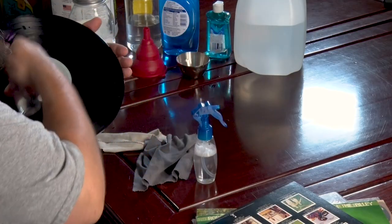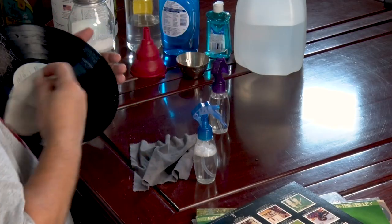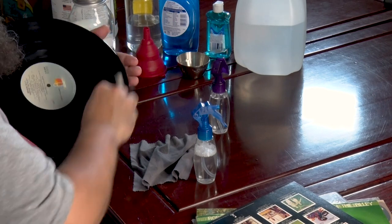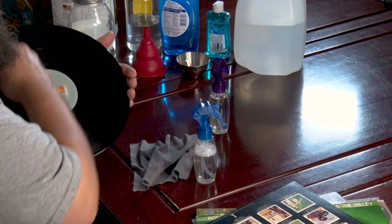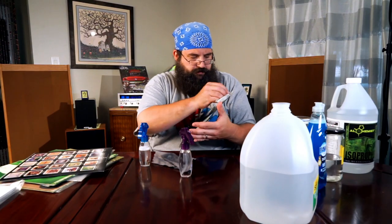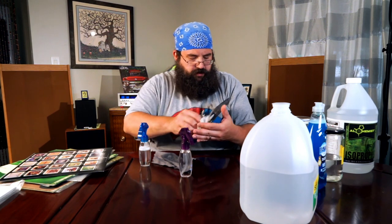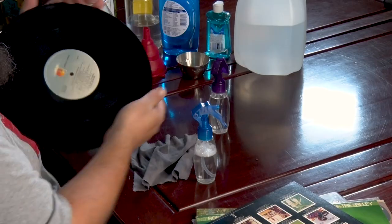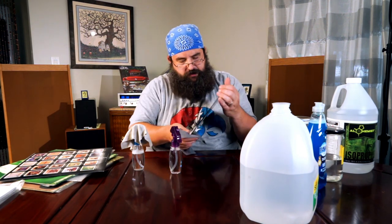Hit it with a little water. I like to have two cloths. If I'm listening to a lot of records all day, I'll kind of let them air dry in between listening sessions and come back and keep them clean. You'll also notice that I'm maintaining a circular motion — I should have said that before — on the wipes.